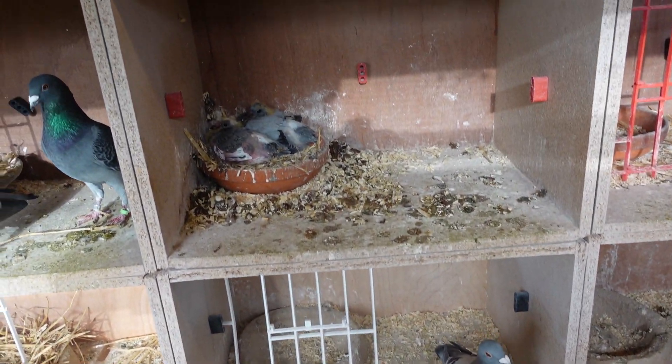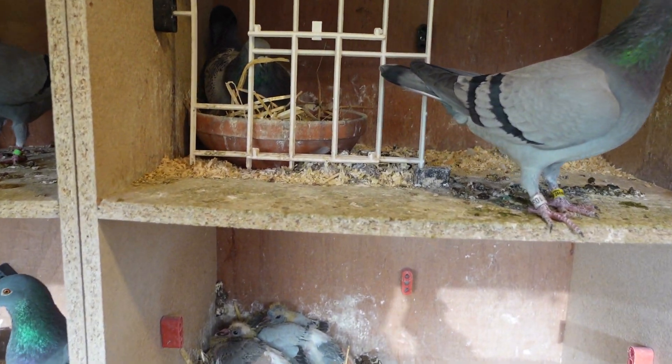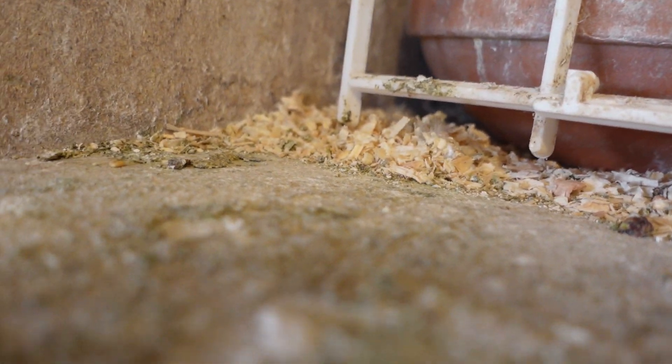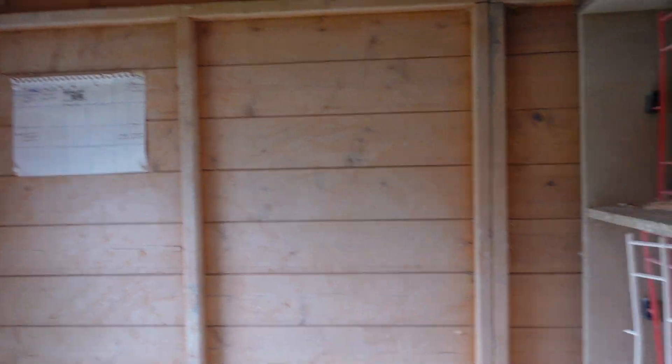More importantly, what I did here - up here on this nest - I checked the young ones. This is why it's important. I put this ring on this pigeon yesterday. It seems up there on the street, up there on the building. But when I checked them...